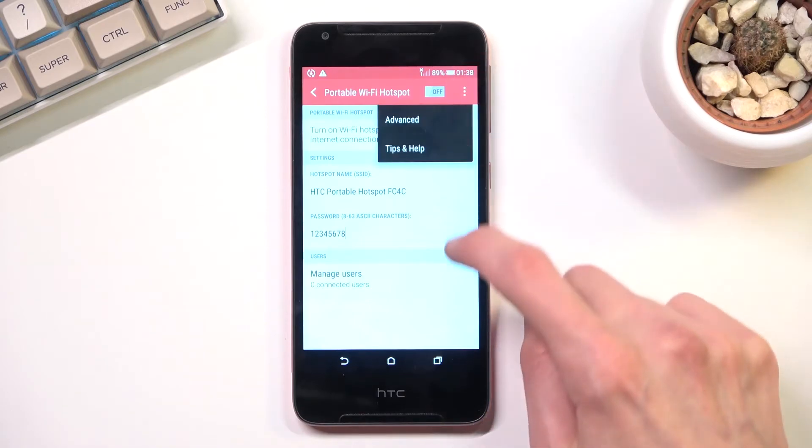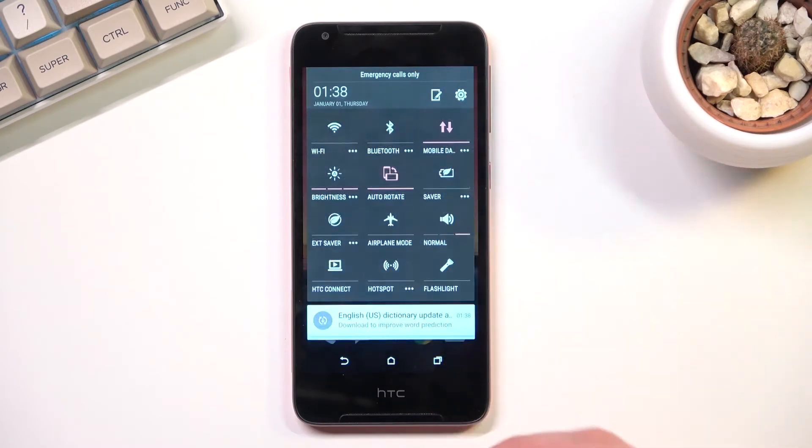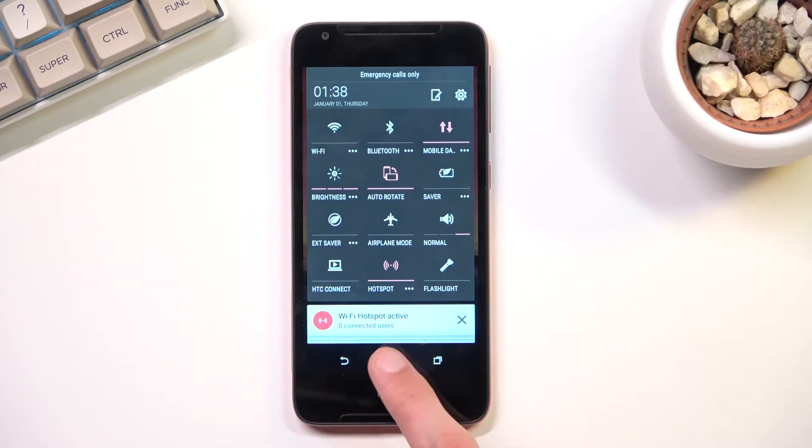From there, find the toggle again, click on it, and as you can see it is now enabled. It does give you a pop-up right at the bottom saying Wi-Fi hotspot active, and also tells you how many people are connected to your hotspot right now.